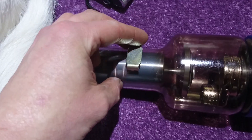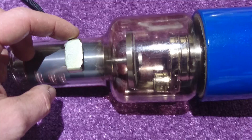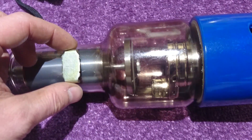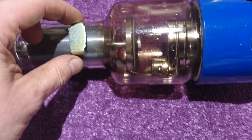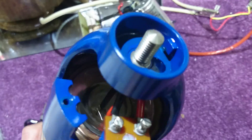You can really feel the pull on that. So there you go guys — isn't that a gorgeous tube?